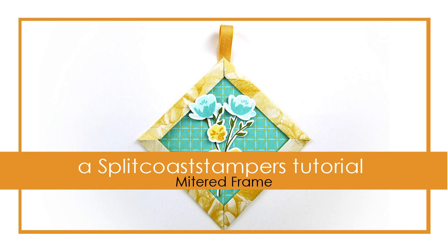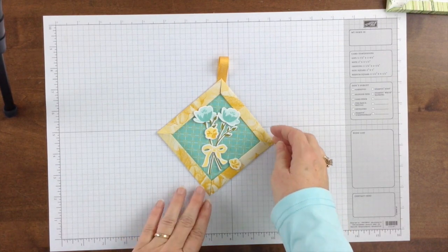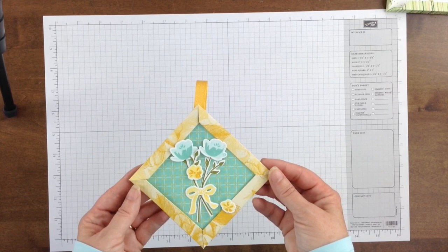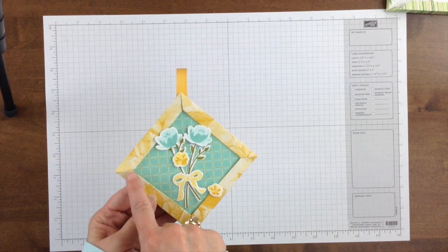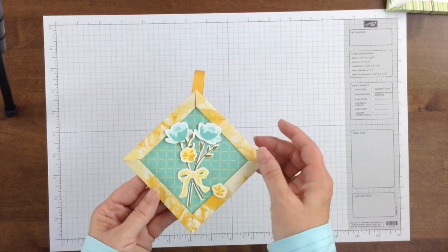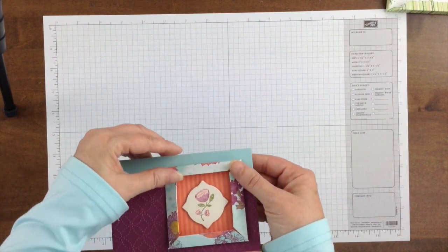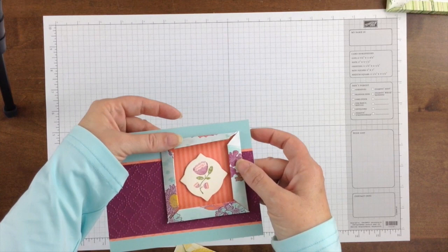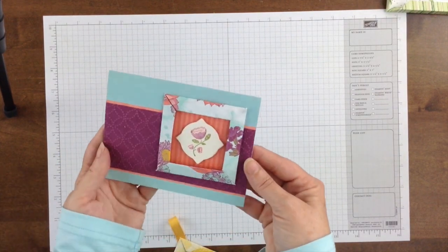Hello, this is Betty Traciak with a tutorial for a mitered border technique that is simple and can be varied for several different looks on different types of projects. Here you can see the border that I created with this mitered corner. In this case it has been adhered down to the background. On this card I added some mini foam dots to give it some added dimension, so that is a bit more 3D.